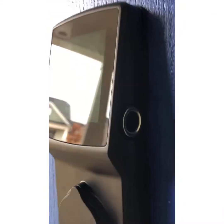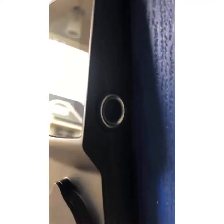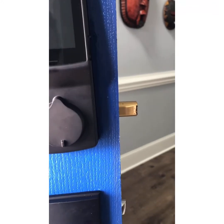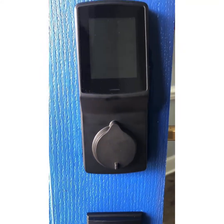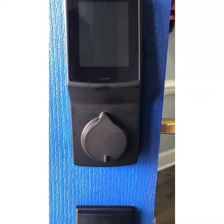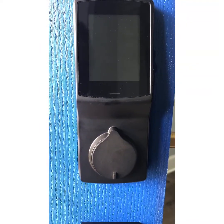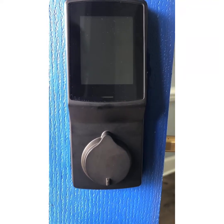We also have the fingerprint mode. It also locks automatically after a certain amount of time that you can set up in your app. Right now I have mine set for either 30 seconds or one minute. It'll automatically lock — so let's say I'm coming in with groceries, I don't need to be concerned with locking the door behind me. It'll lock automatically.